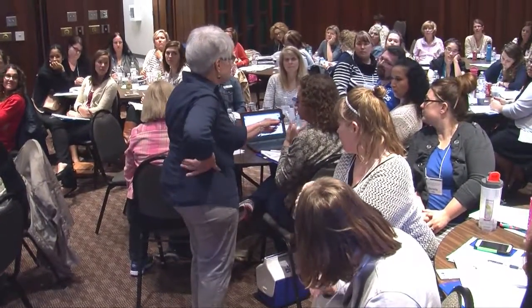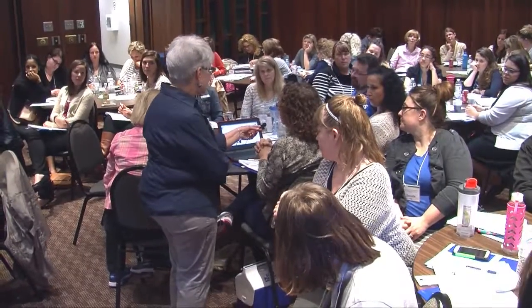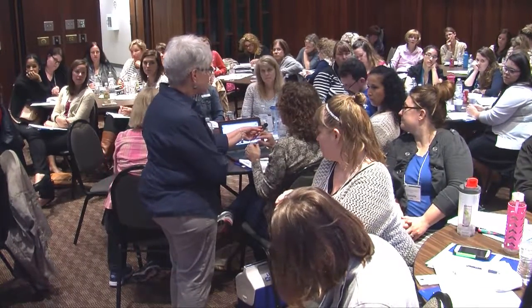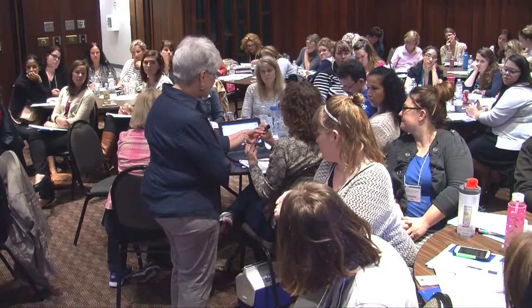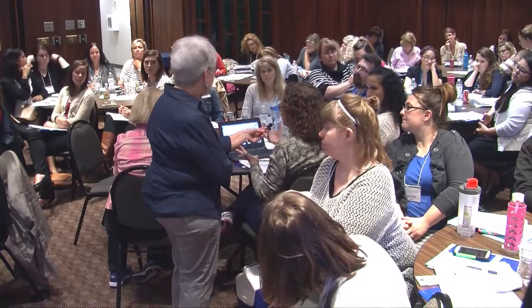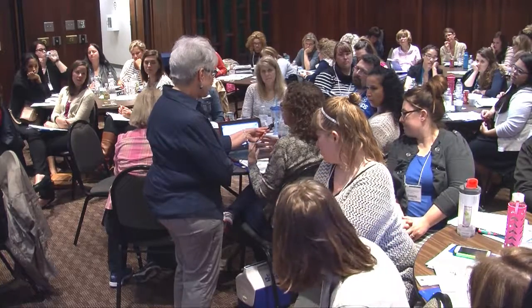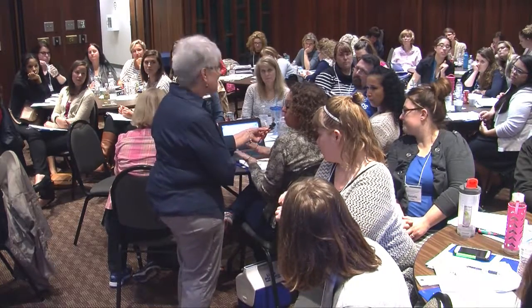Another tool, another active learning space, is a resonance board. Raise your hand if you know what a resonance board is. I went to a workshop and learned about Lily Nielsen and the resonance board. Basically what it is, is an elevated piece of plywood — elevated about a half an inch to an inch off the ground — so that you can feel all the vibrations coming through and get a full sensory awareness.